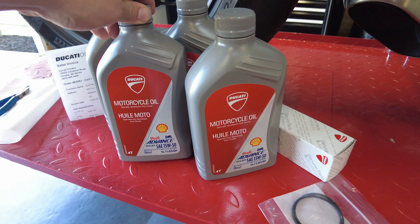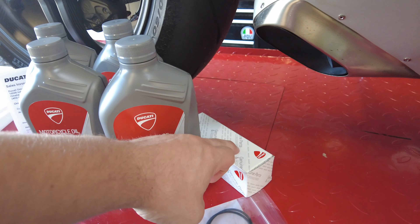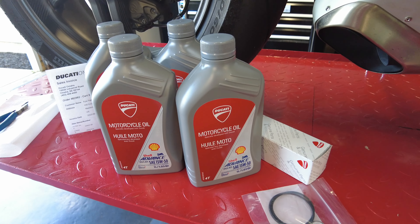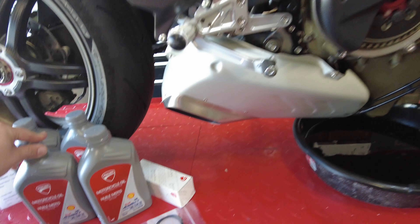I'm not affiliated in any way, but Ducati Omaha makes a really nice kit. They send you all the oil, the filter, a new crush washer, and the O-rings you need all in one nice package. It's pretty reasonably priced too, so that's where I ordered my oil from. Let's get this thing filled up.